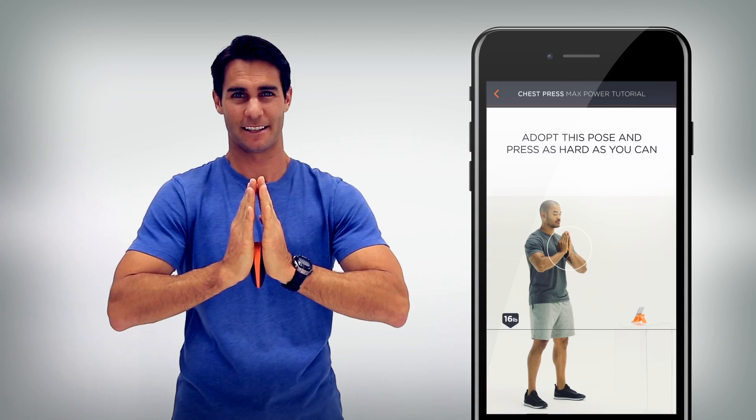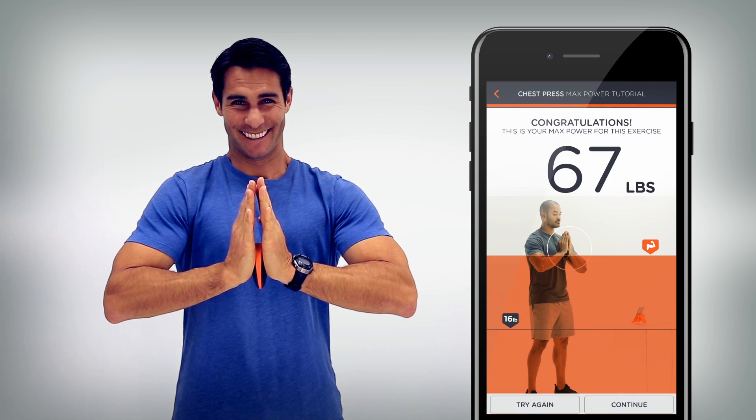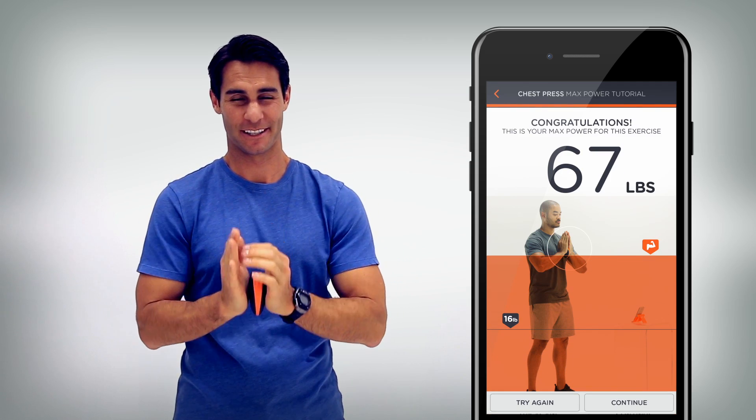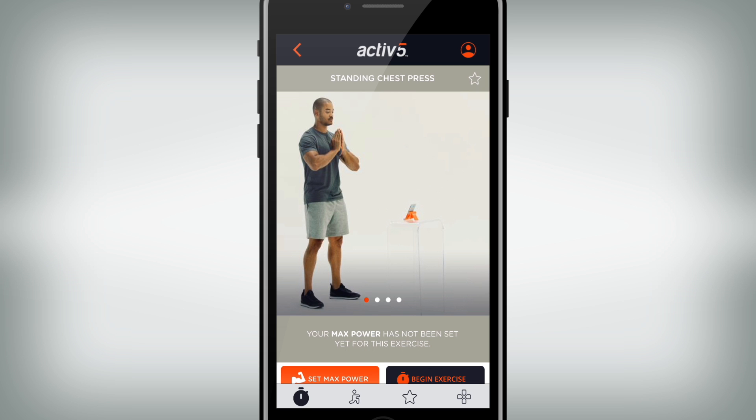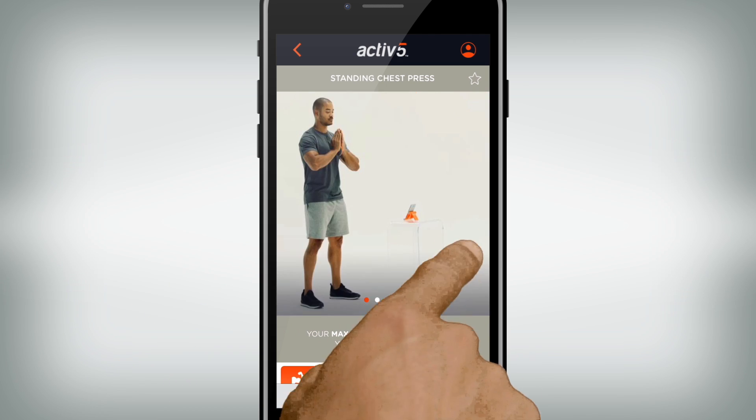Press Active 5 as hard as you can, like this. Once you've set your max power, you'll be instructed how to perform your first exercise. You can swipe left through visual instructions and scroll down for written instructions.